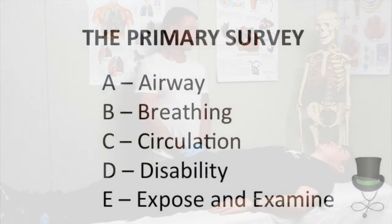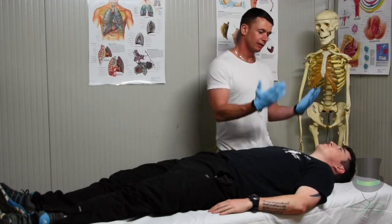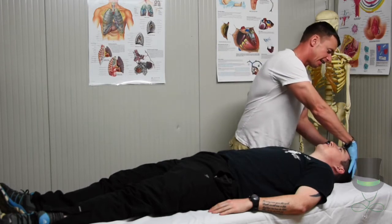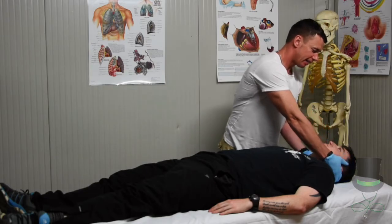Considering that the primary survey is done, approach the patient and place two gloved hands on the patient's head. Keep in contact with the head.